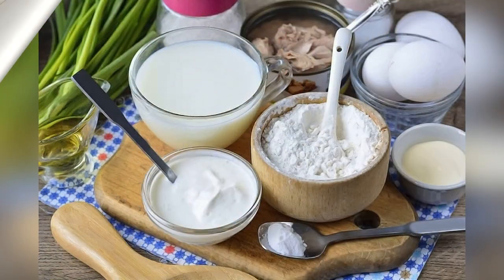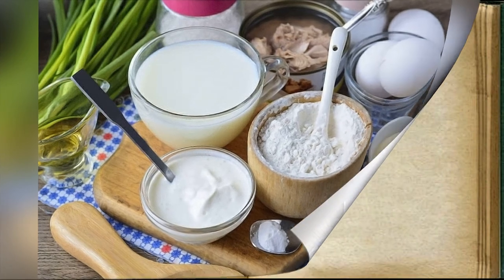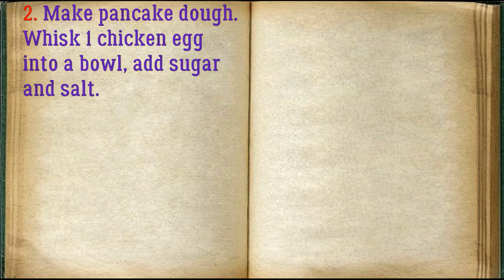Prepare all ingredients. To make the pancake dough, whisk one chicken egg into a bowl, then add sugar and salt.